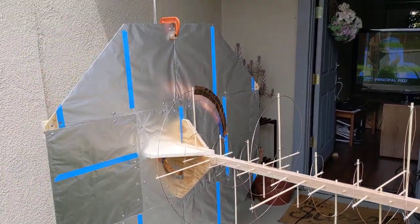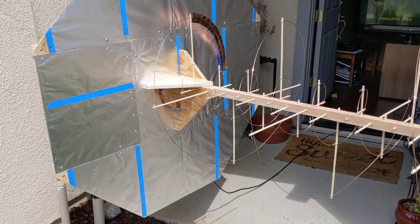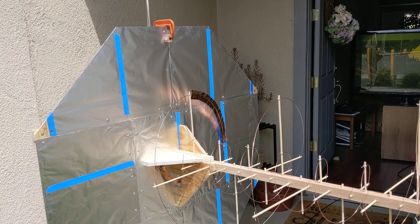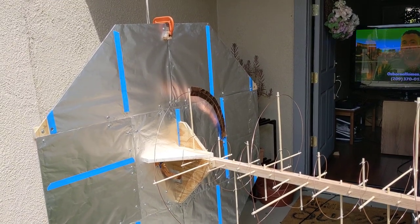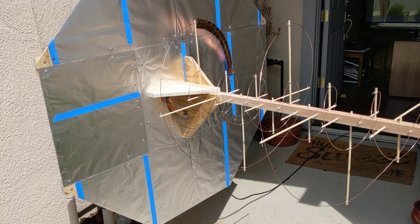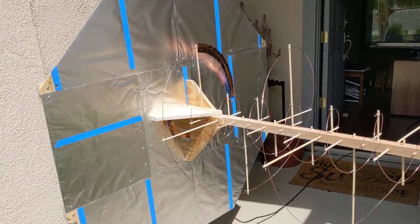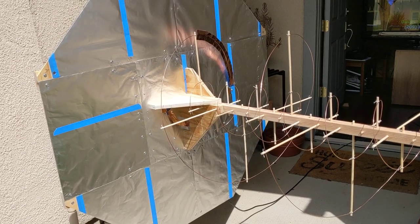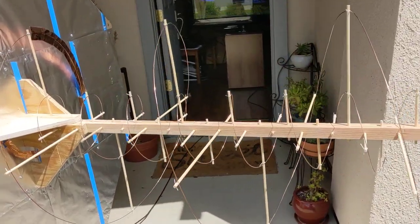There's a large reflector on the back. The large size is mostly due to the VHF — it could be basically one third that size, or the ground plane could be one third that size, if it were only the UHF band.